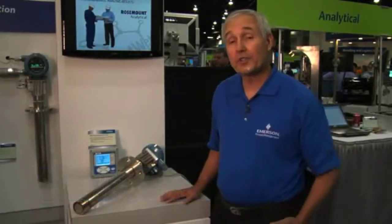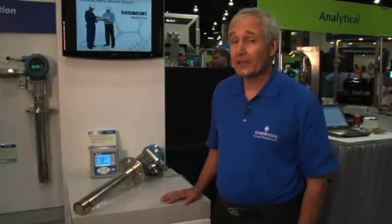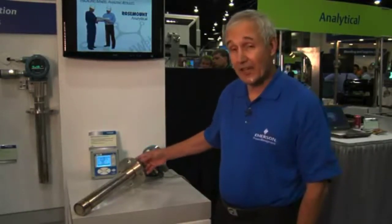Hello, my name is Doug Simmers and I'm product manager for Rosemont Analytical, which is a division of Emerson Process Management. I'm here today to tell you about our soon-to-be-released model 6888 in-situ oxygen analyzer.